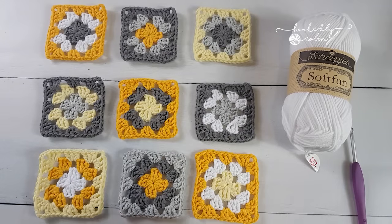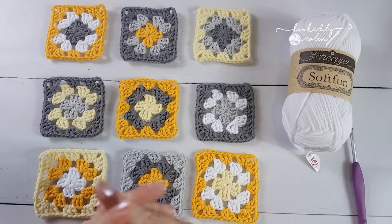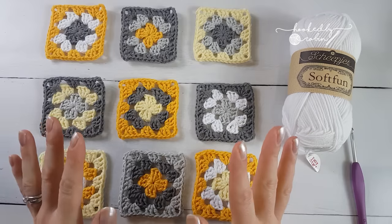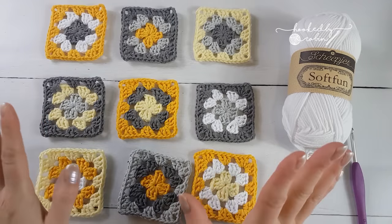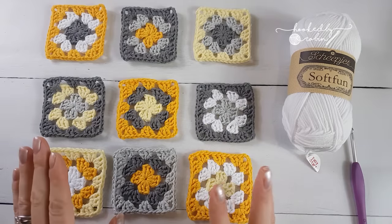Continuous join as you go is a method that changed my life. I discovered a blog post by Cypress Textiles a few years ago - she had a little photo tutorial for how to do a continuous join as you go and it blew my tiny mind. This is now the only way I join blankets. It's great - you can make all your motifs - this works for hexagons and anything where all the motifs are the same.